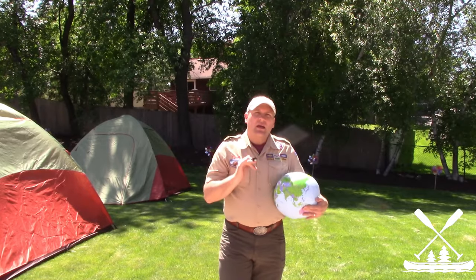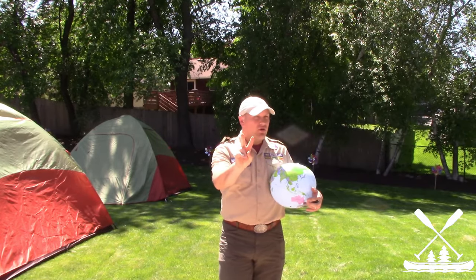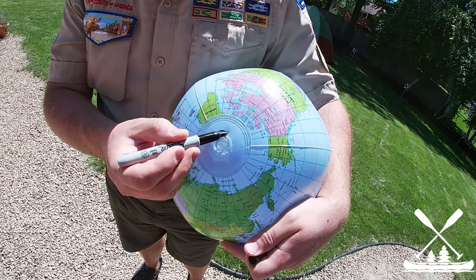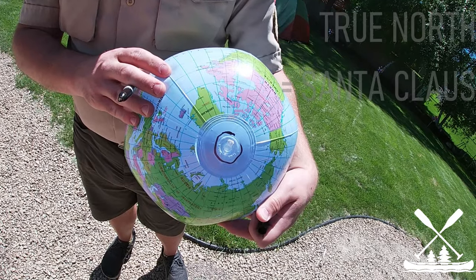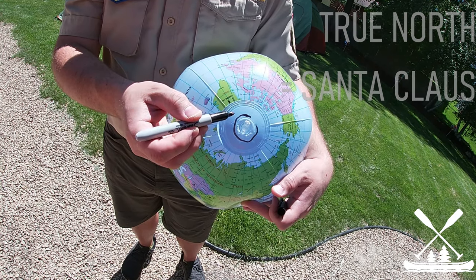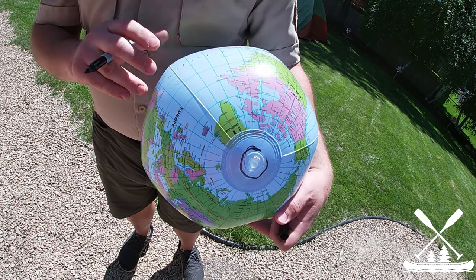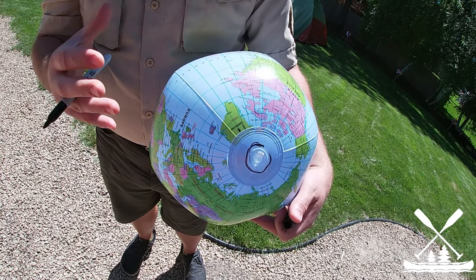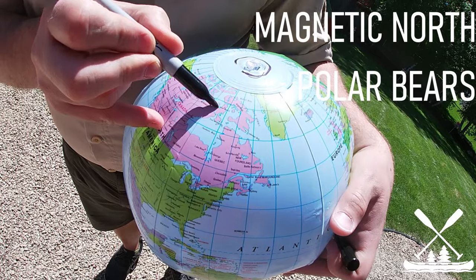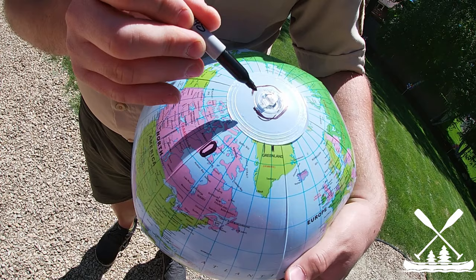The short of it is magnetic declination is the difference between our two North Poles. You heard me right — we've got two. The first is true north, which is what you see on a globe; all the meridian and orienteering lines point to true north. However, because of the way the planet creates a magnetic field, magnetic north is somewhere different, so there's a difference between where magnetic north and true north are.